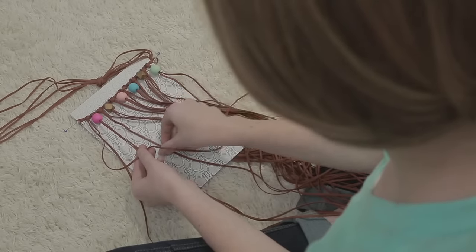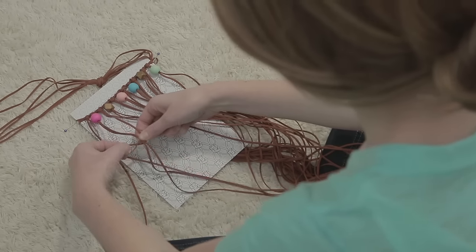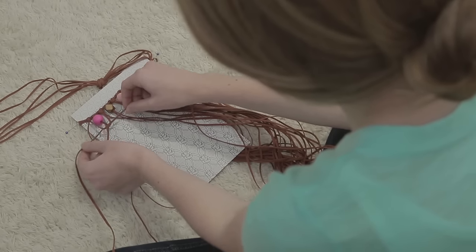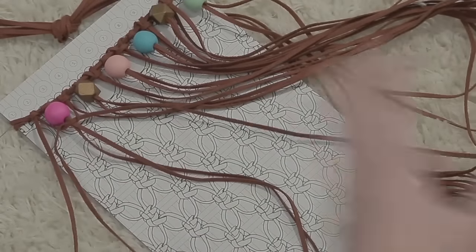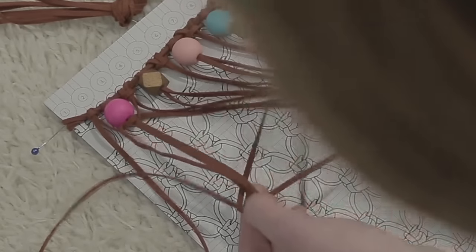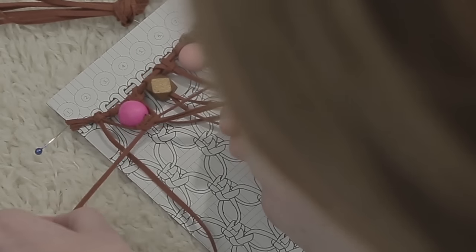Cross the left cord over the two anchor cords so you create a loop on the left side. Next, place the right cord over the left cord. Pass cord under the two anchor cords and up through the loop you made on the left. Pull the left and right cords tight. Tie the same knot starting on the right side: cross the right cord over the anchor cords to create a loop on the right side, cross the left cord on top of the right cord, pass the left cord under the anchor cords and up through the loop on the right. Pull the left and right cords tight.